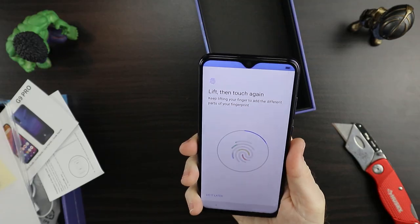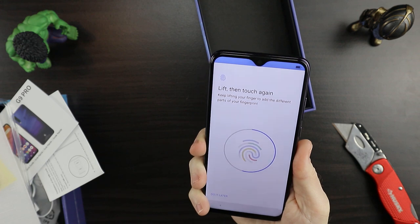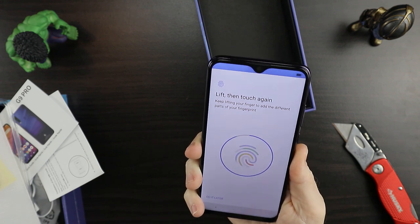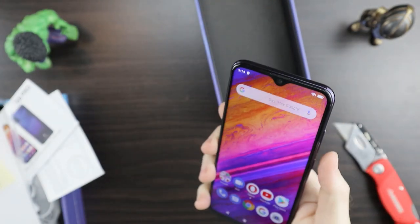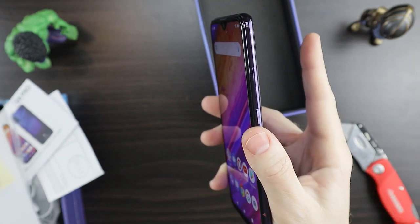This back is dope. Let's see how quick the fingerprint sensor sets up — it has a nice vibration to it when I'm touching it. The overall feel of this phone, I mean it feels solid, doesn't seem to want to flex at all. It has a nice weight to it. Let me show you how quickly it locks and unlocks — it seems to be pretty fast.